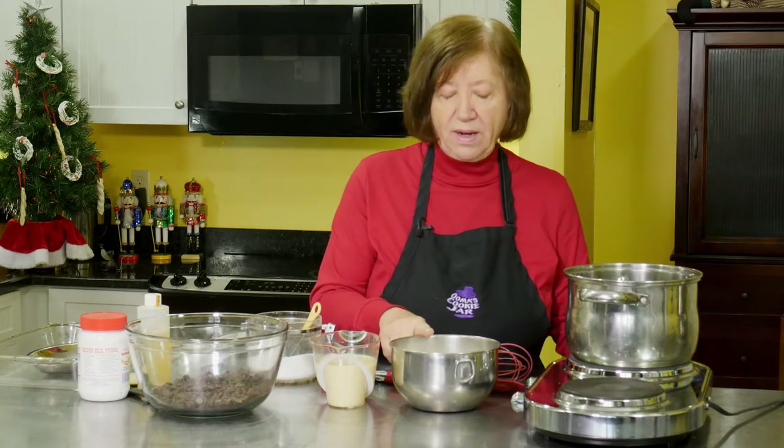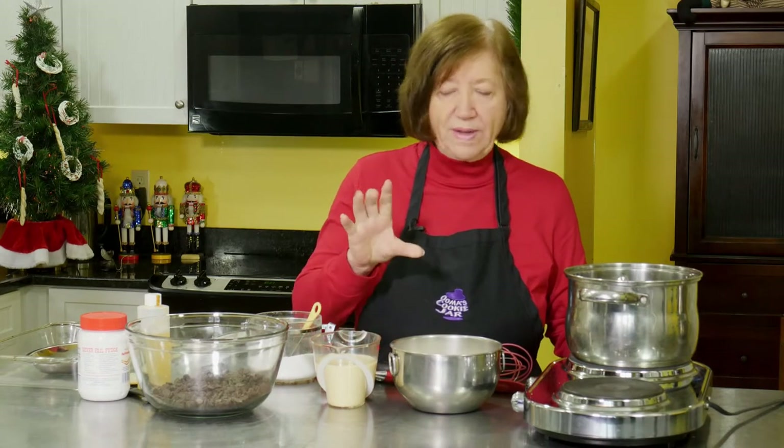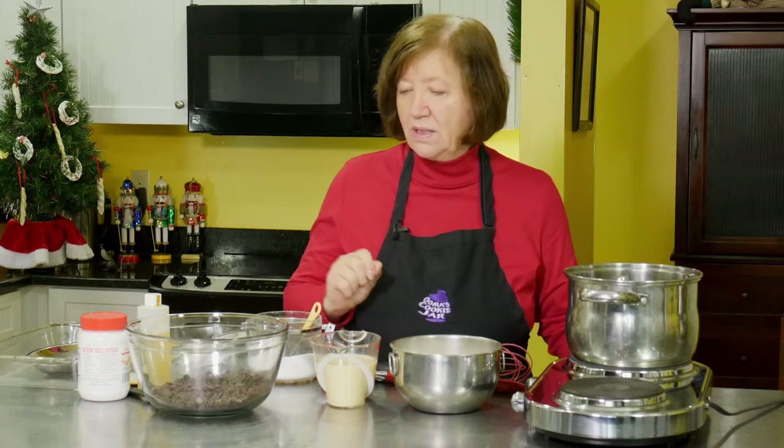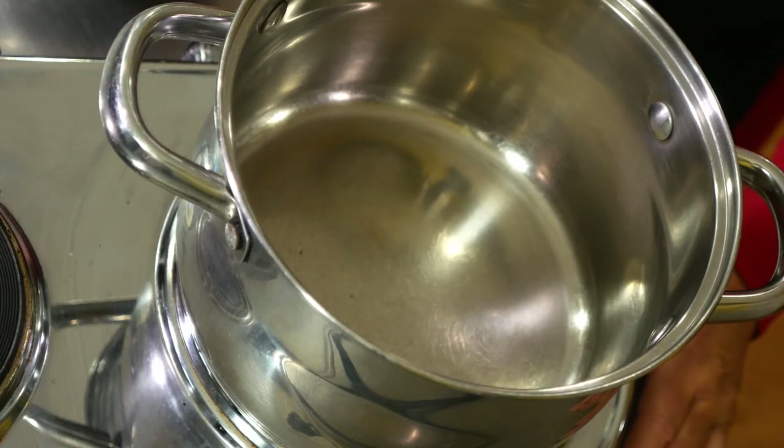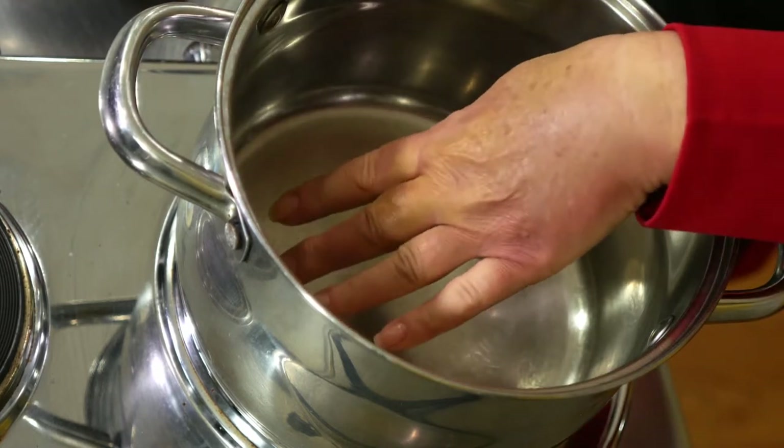So what we need is four cups of sugar and one and a half cups of evaporated milk — or a 12-ounce can — a little bit of salt, 12 ounces of semi-sweet chocolate, a little bit of peppermint extract trying to get the real stuff, and a 7-ounce jar of fluff.